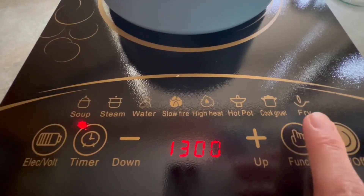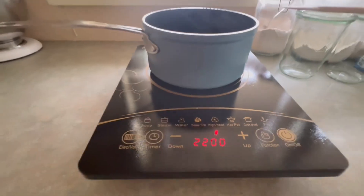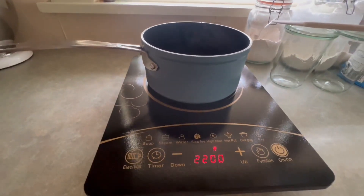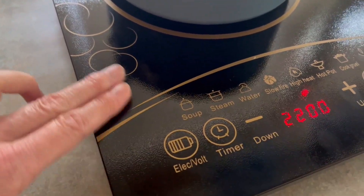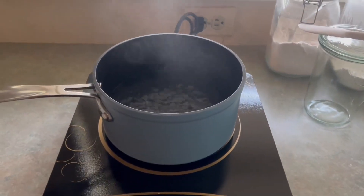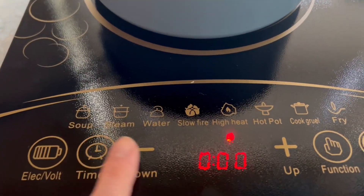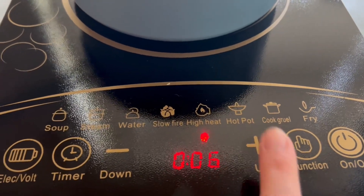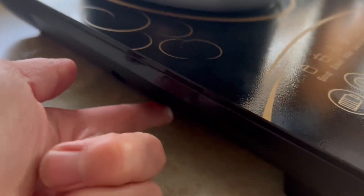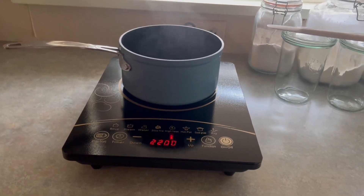Here you can see the different temperature ranges and here are the different preset cook settings. I'm going to be using it on high heat just to demonstrate how easy it is to boil water on this. It really only took a few minutes to get it going. The ceramic surface is easy to clean, but keep in mind that it does stay hot after you're done using it. Here you can see we already have the water boiling after just a short time. Here are all the other settings that you can use. Here I'm demonstrating the timer, and it does have a fan that is running when it's operating underneath the cooktop. Really a great space-saving product.